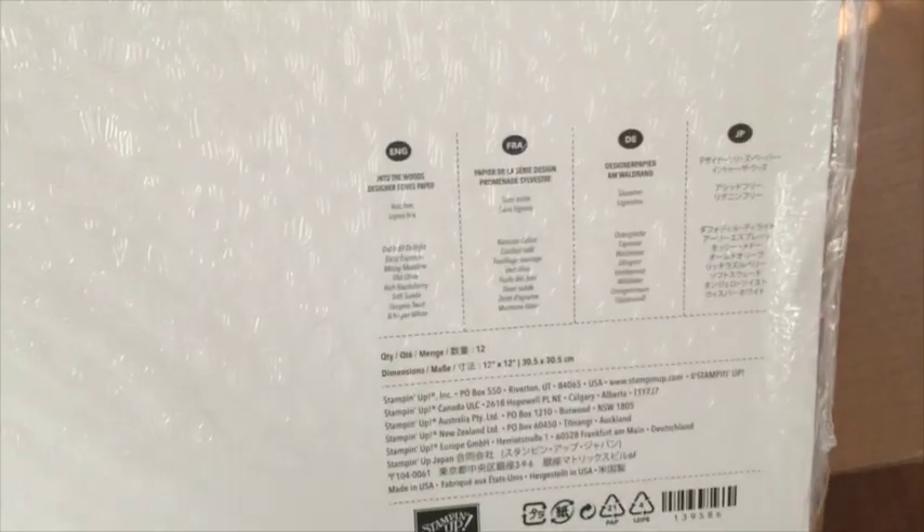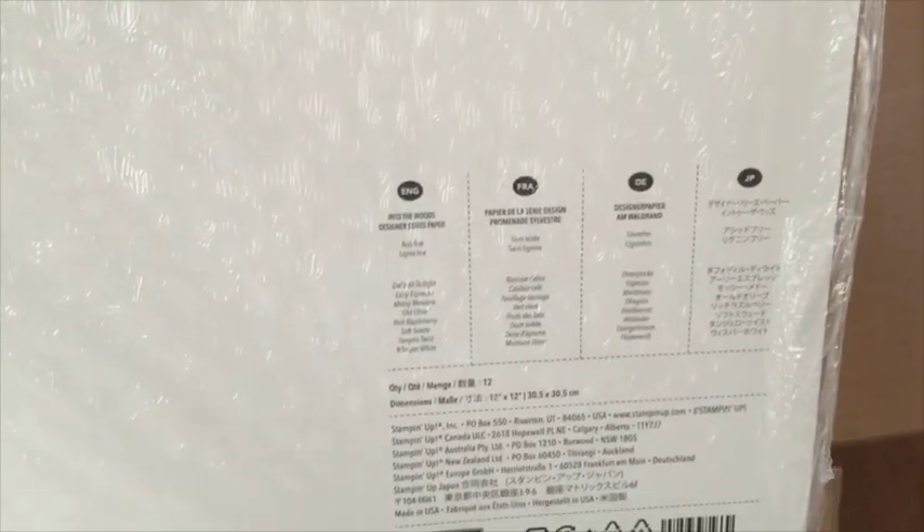I'll be doing product shares on all those new DSPs, so watch for those. This one's called Into the Woods DSP — this is the one that coordinated with that rich razzleberry ribbon I had out a minute ago. And this one is called Winter Wonderland.